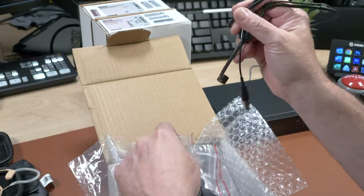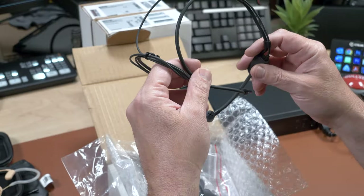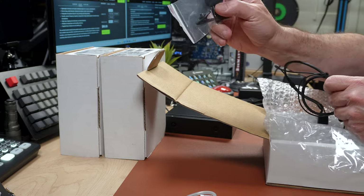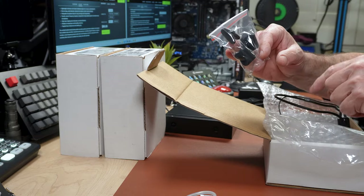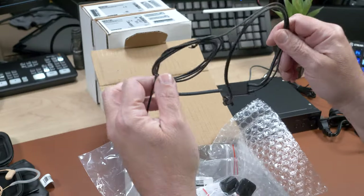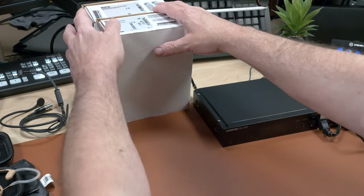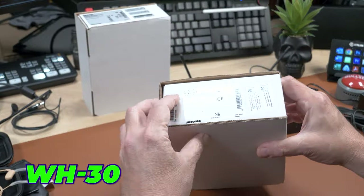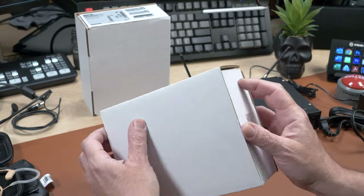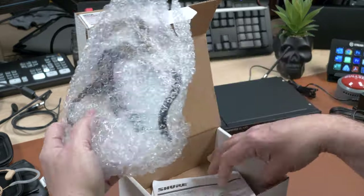That's why we're going to test it — we'll test for background noise and put on some YouTube audio with background sound to see if you can hear it. The PGA 31 also comes with a couple of windscreens and a little cable clip for your shirt. Next we're going to look at the WH30 — again TQG connector. This one has an elastic headband and is lightweight.